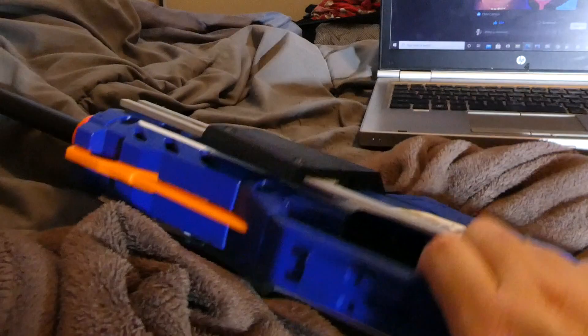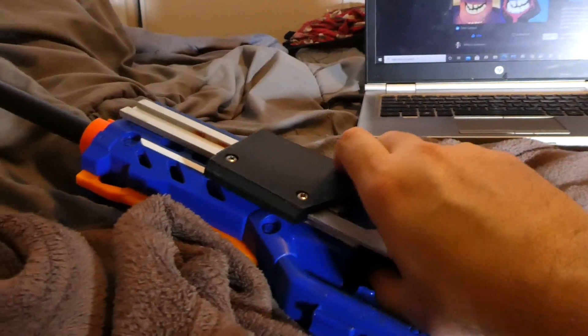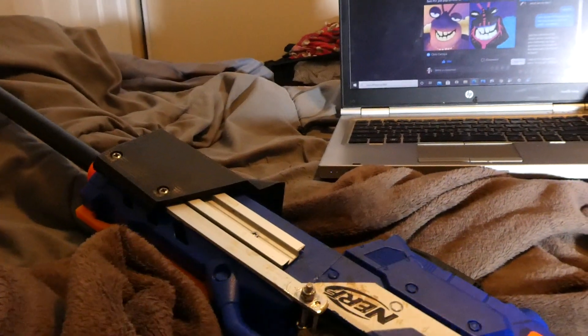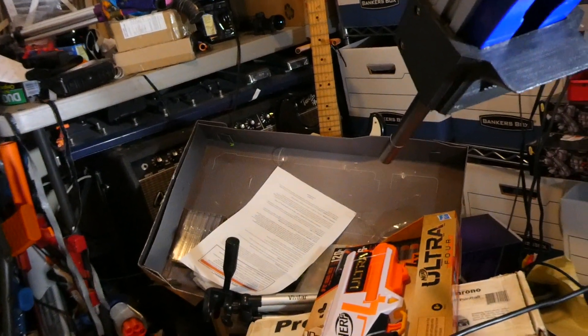I like to load this one single — I can run a magazine if I want to, but I just love to throw a dart in there like it's a bolt action and fire at something. Let's go fire at something — maybe that box there with an AF Pro dart. Let's see what it does.